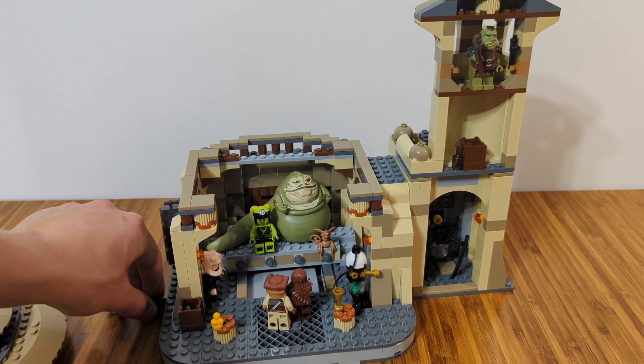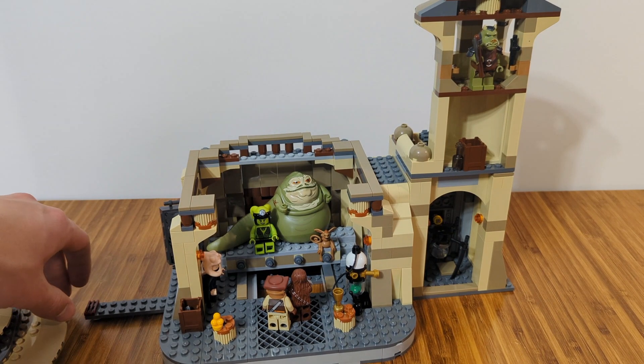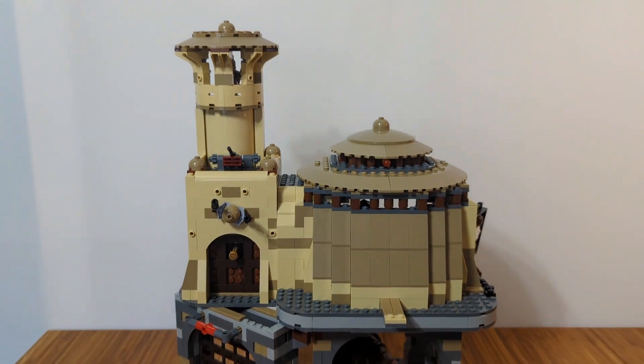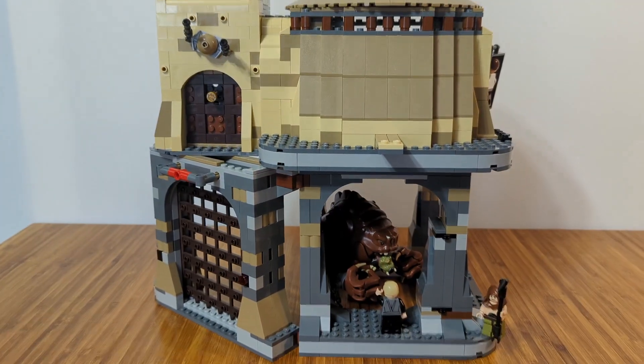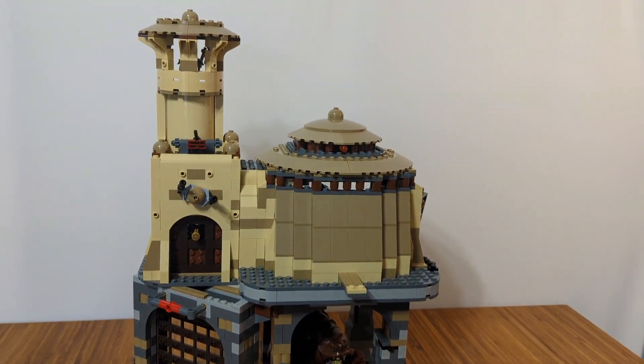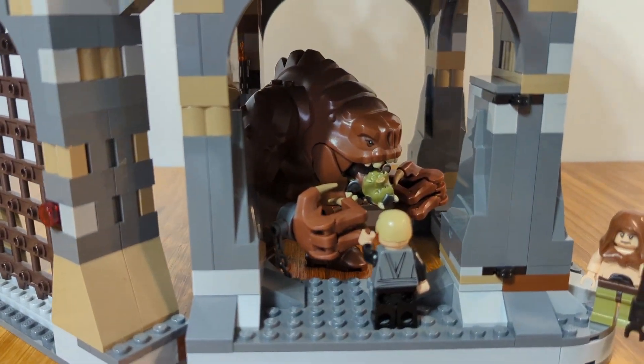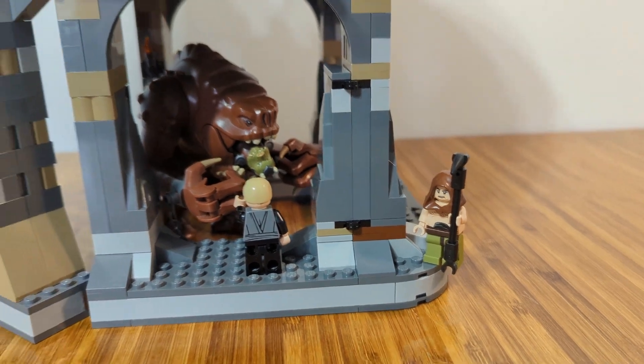The lever on this side actually opens the trapdoor that is supposed to attach to the Rancor Pit. With the Rancor Pit attached, the two sets look awesome together. This is such a good display piece and I'm very happy with how this looks.